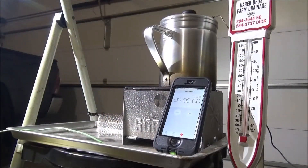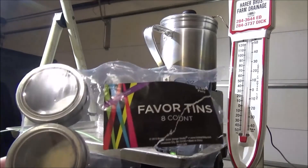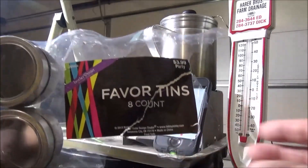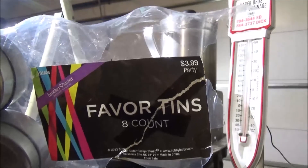We're on do-it-yourself alcohol stove number five. That's going to be a different material than one through four. These are favor tins, available at Hobby Lobby. They're a little cheaper — four bucks for eight.